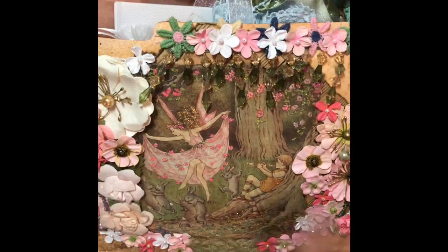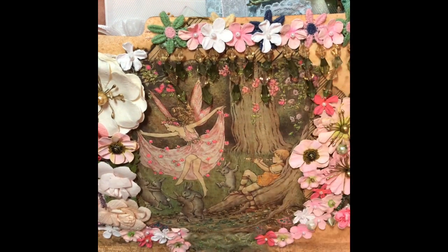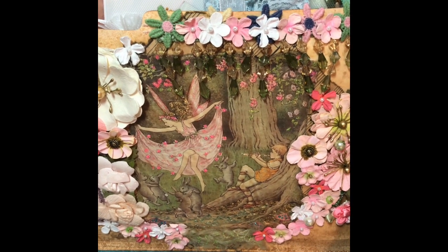I really love doing altered file folders, it's kind of one of my favorite things to do — file folders — and I love to do altered boxes.